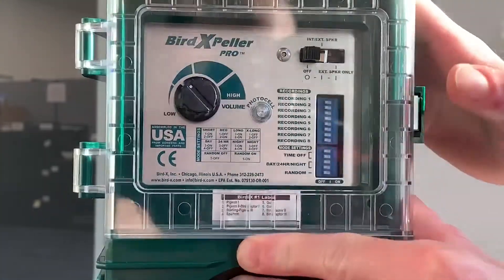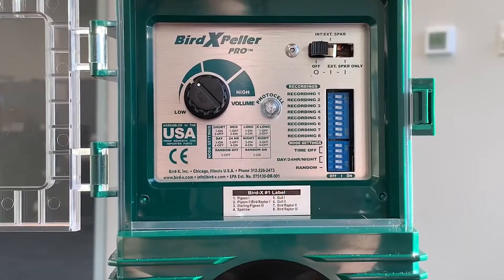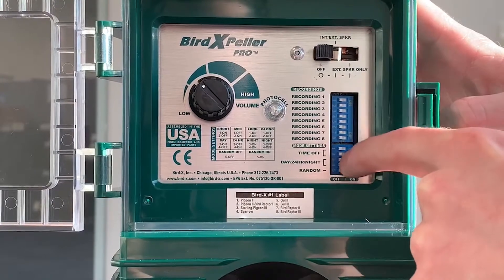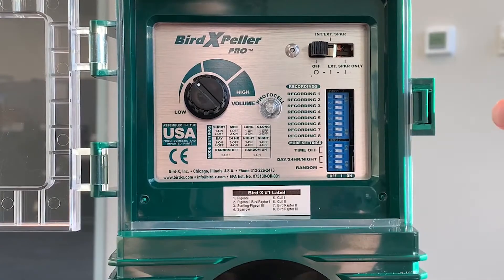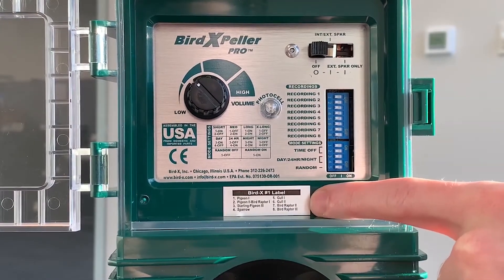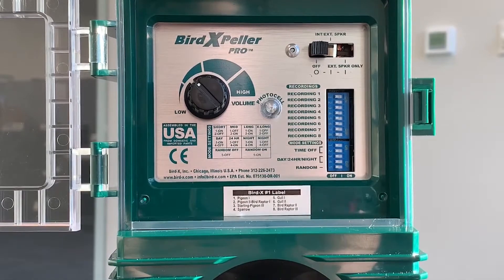First thing we're going to do is open up the control box. As you can see, there's a variety of different switches and knobs on here, and a lot of people ask what do I do and where do I set these. First thing we're going to want to do is set all of the two-position dip switches to off, and then start with the bird recordings. There's a combination of species-specific distress calls and bird predator calls. This sticker here is going to list what they are in relation to the model of the device. As you can see, we have a BIRD Expeller Pro version 1 here for pigeons, starlings, sparrows, and seagulls. The recordings that you're going to turn on are going to be dependent on the problem you're dealing with.